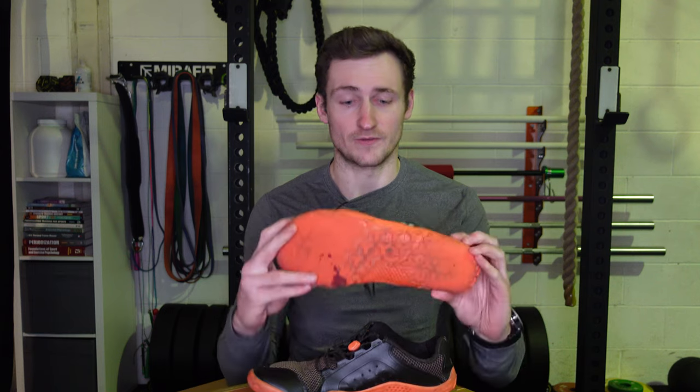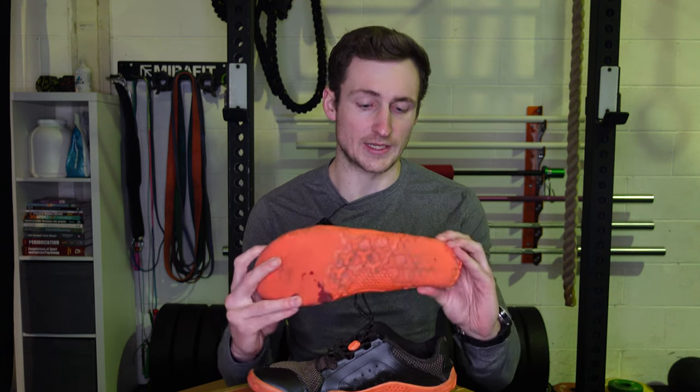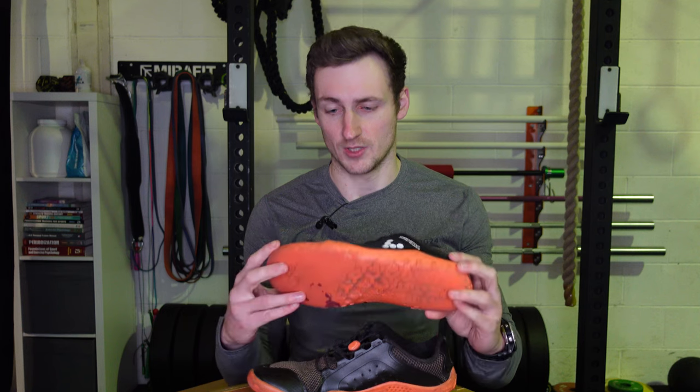I'm not paid at all to make this video, nor have I got these shoes for free, so this is a completely honest review of my Vivo Barefoot shoes — particularly these Primus Trail Firm Ground versions.